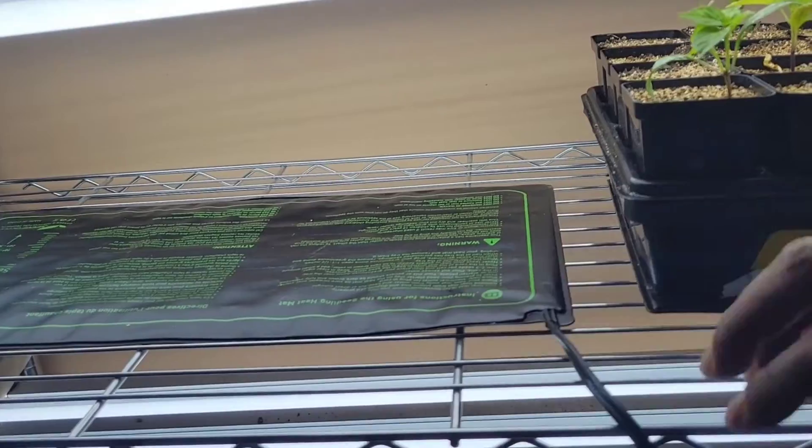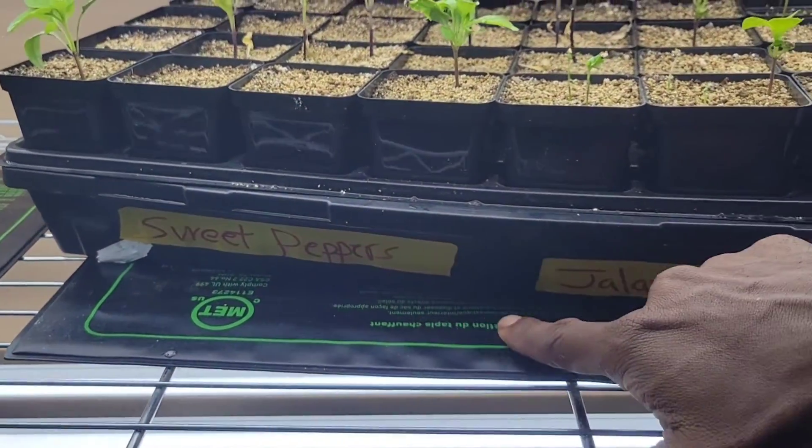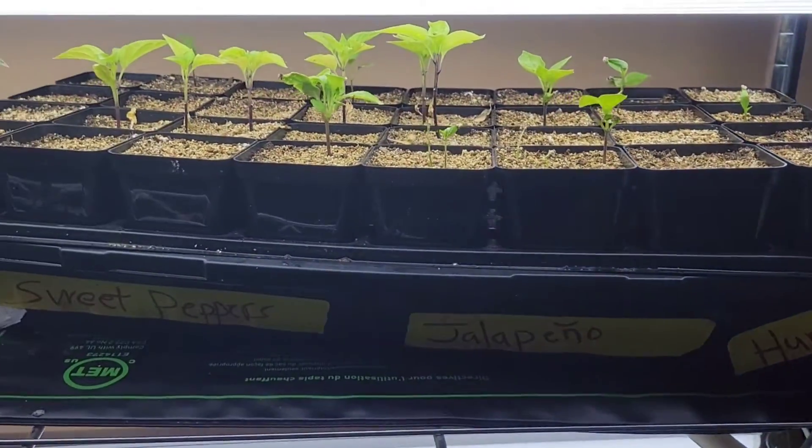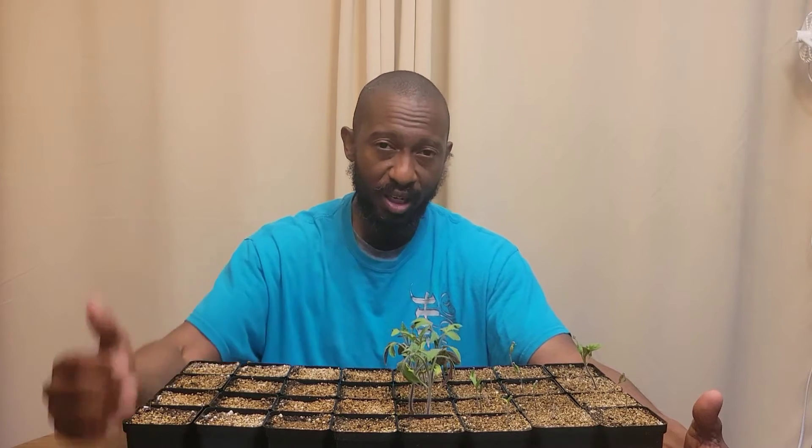Reason number three: if you're starting your seeds and it's real cold in the area of your home — especially if you're planting warm weather crops — and the temperature is not up, those seeds are going to have a hard time germinating. What you need to do is get a heating mat and put it on your grow rack like I've done, to get the temperature up so germination increases. If you don't want to use mats, put your seeds in the warmest area of your home. Heat rises, so upstairs on the second level is a good option.